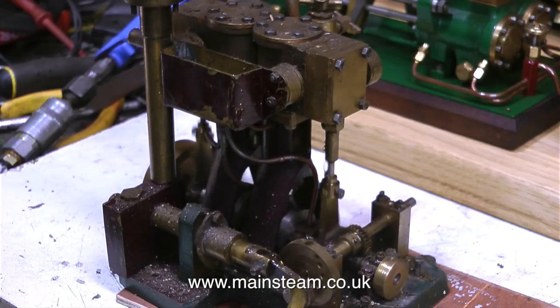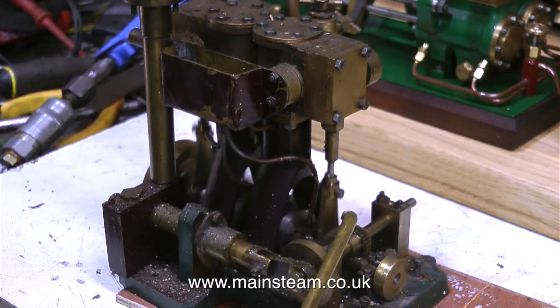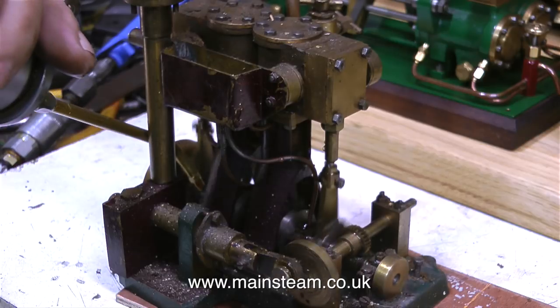Well, I'm really pleased with this — I'm almost overwhelmed. It runs beautifully. I thought this was a very well-made engine. Definitely built by an engineer who knew his stuff.